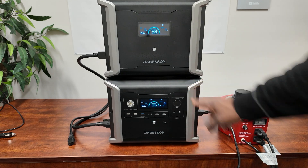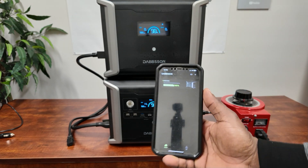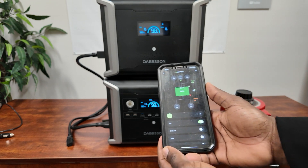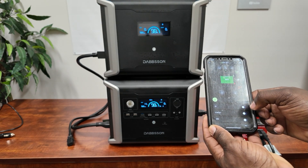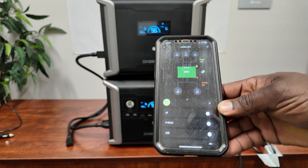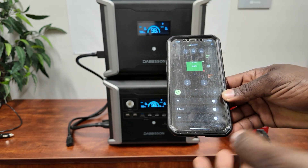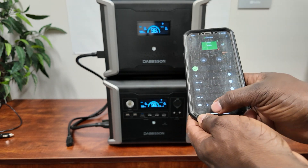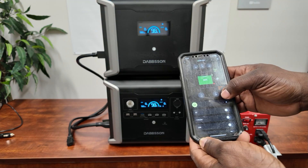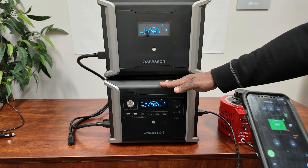The app - it says Dapson - lets you pull up your power station and control it. You can turn the AC on and off. Power boost mode is in here too, though I don't like using it unless I'm running something like a heater, because it lowers the voltage to increase the wattage. You can turn your lights on and off and adjust brightness. You can see all your outputs and inputs right there - and you can charge this three ways: AC, solar, and car charger.